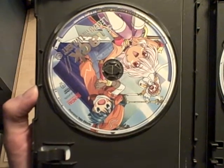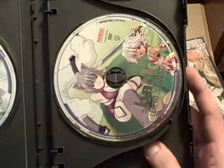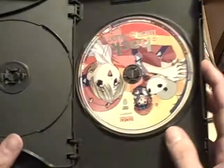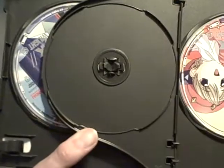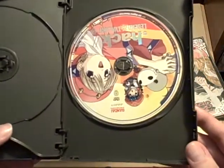Here is the first disc. Here's the second disc. And here is the fourth disc. There's space here for an extra disc. I don't know why it's a three disc set.